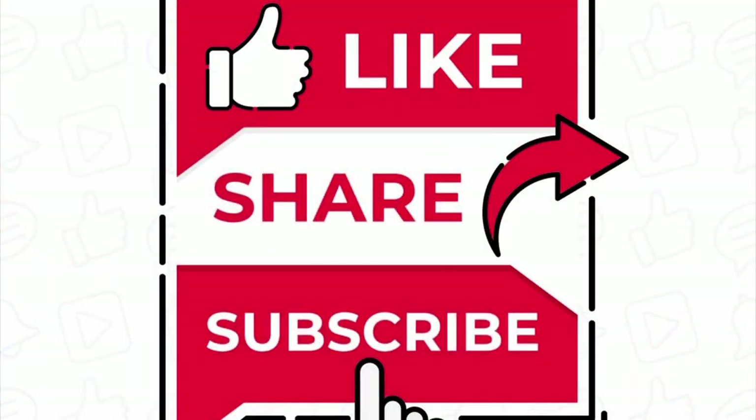Just a couple of little operations, couple of short videos — hope you find it helpful. If you do, please like and subscribe and we look forward to seeing you on the next video.